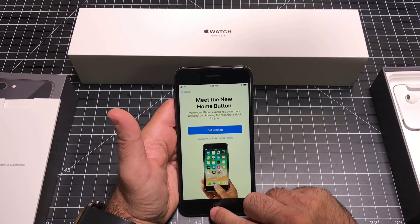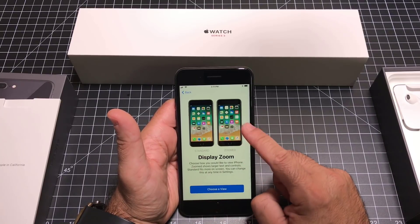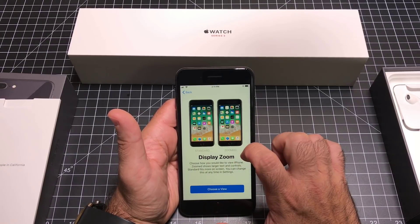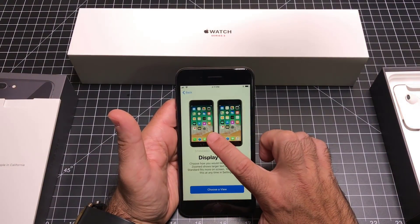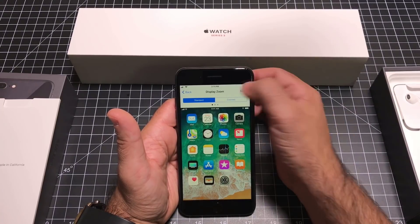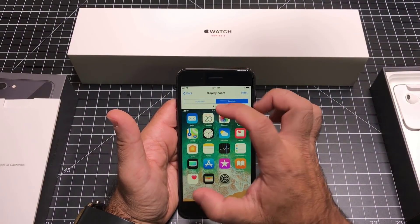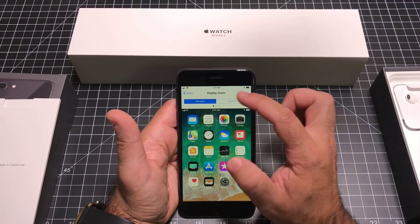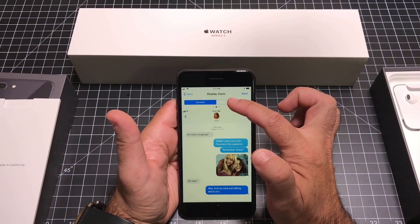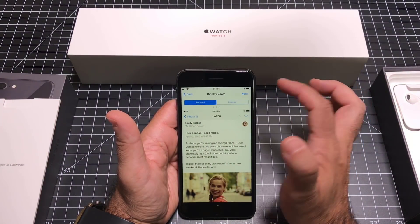Next is the home button — this one still has a home button since this isn't the iPhone X version. The home button is at the very bottom; we'll go into those settings later. You also have the ability to modify how many icons are on the screen — you can choose a zoomed version or a standard version. With the zoomed view, icons are larger but you have fewer of them. I'm going to go with the standard view.